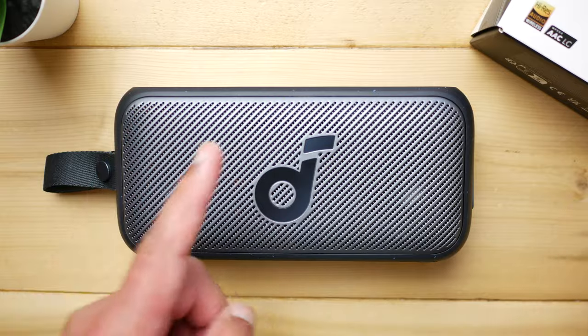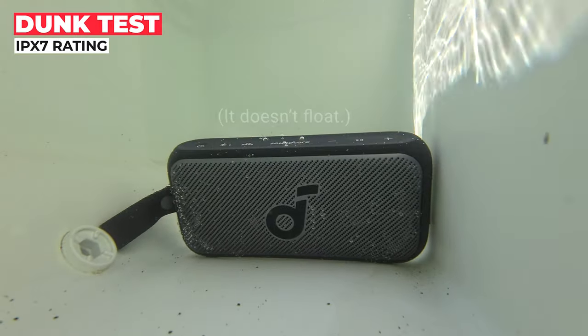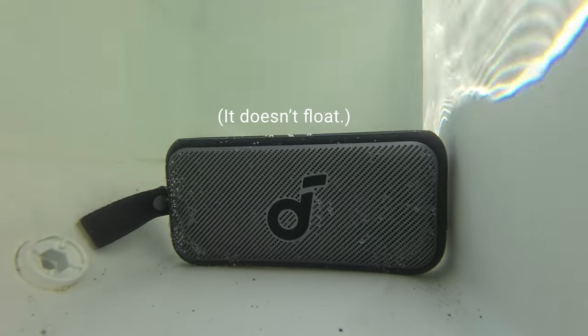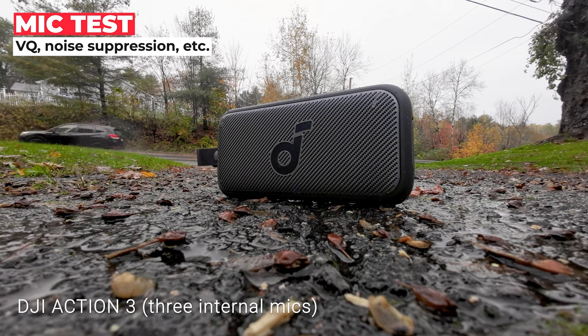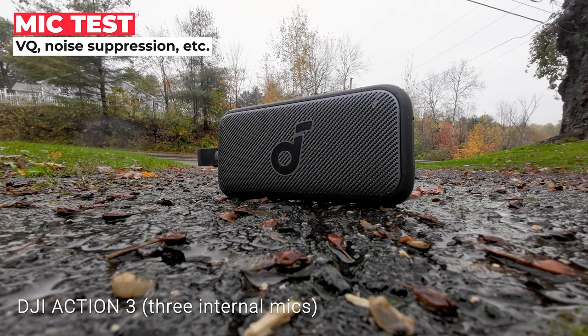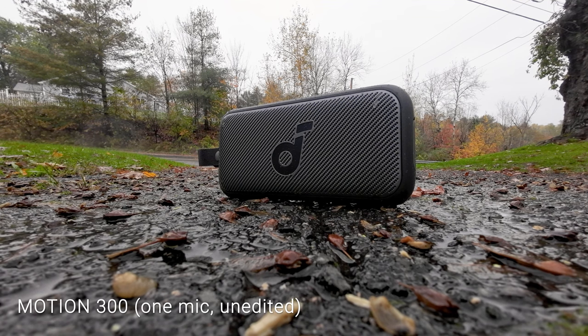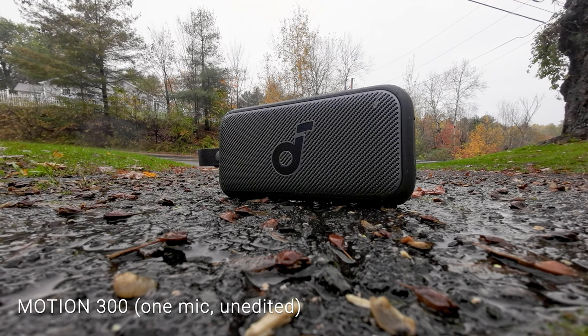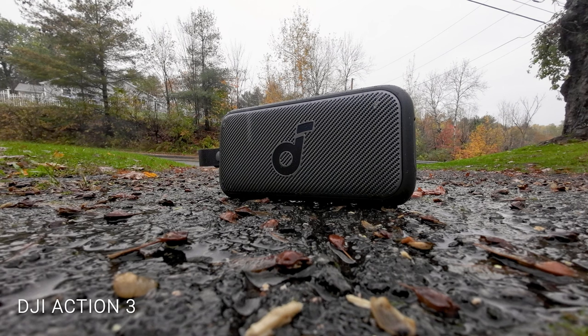Phone call microphone quality test in progress.